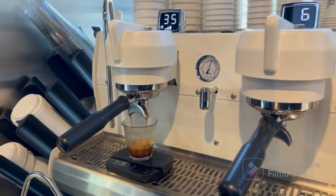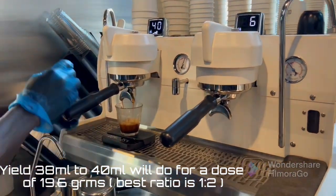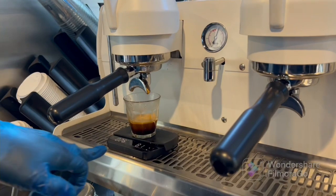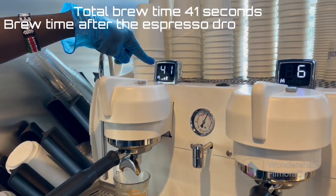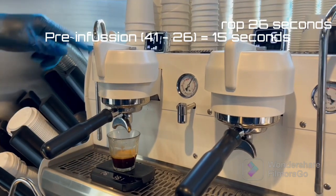Since it is 19.6 grams, I'm targeting 40 ml. Once it reaches 40 ml, I'll stop over here. You can see my ml is 38, and it has given me a total brew of 41, with a brew time of 26 seconds. This is my brew ratio.